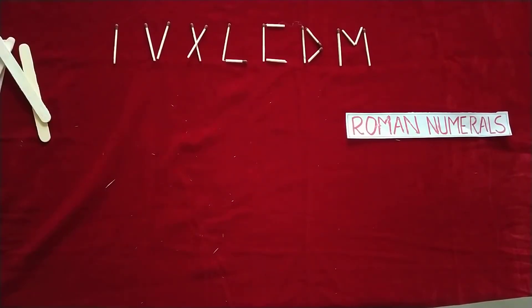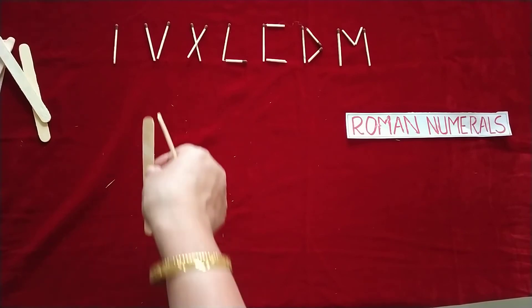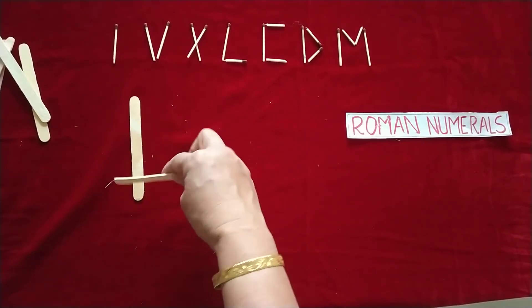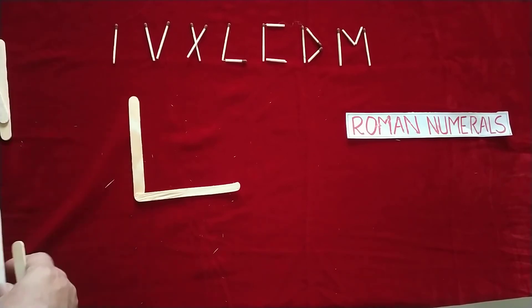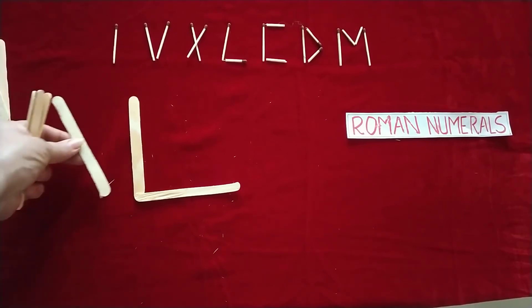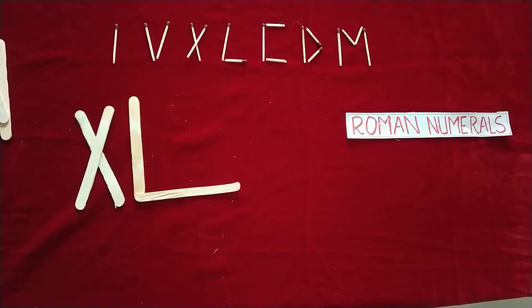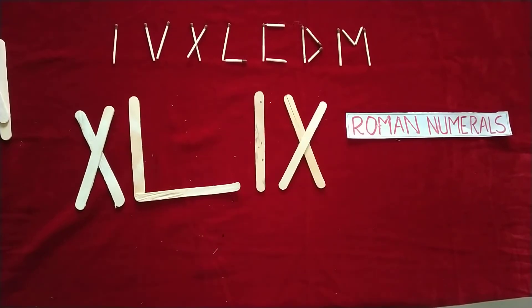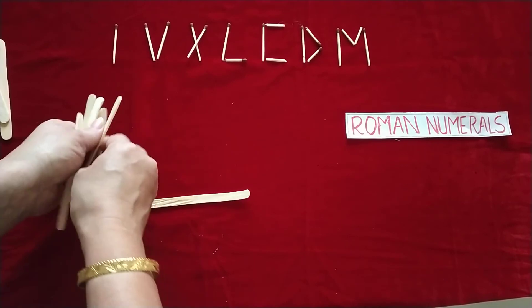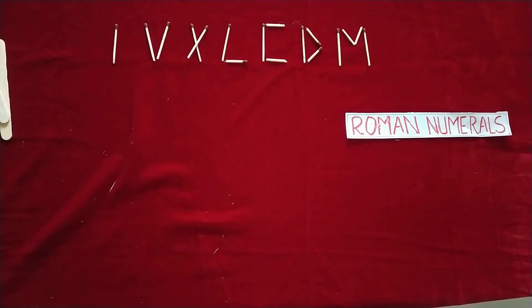Now change the number — forty-nine. Fifty minus ten gives forty: L with X on the left makes forty. And nine: ten minus one, so IX. Together this becomes forty-nine.